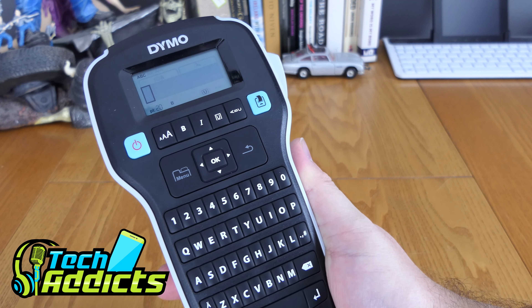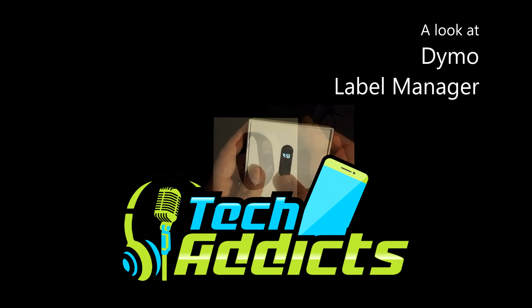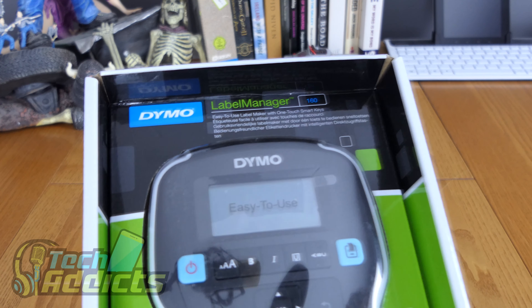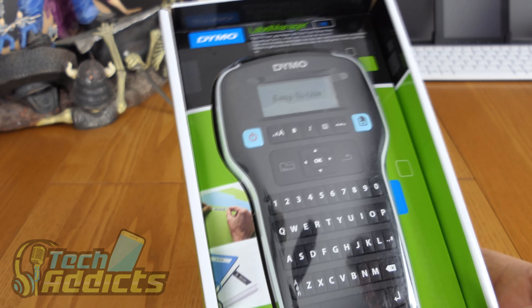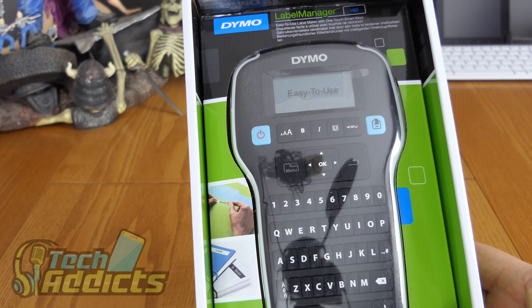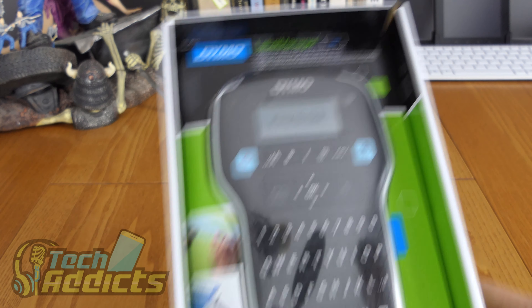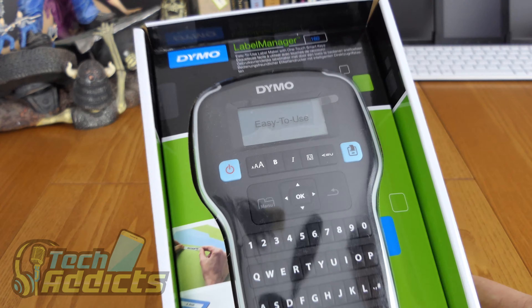This is the Dymo Label Maker from Dymo. This is essentially a label maker. If, like me, you have a vast collection of plugs and things sticking out of every wall socket around the house, going everywhere, and you have to try and remember what the plug looked like for the particular item you want to unplug, then this will make life easier. It's £25 off Amazon. I plumped for this one primarily because it's the one they recommended on the Whatever Works podcast.